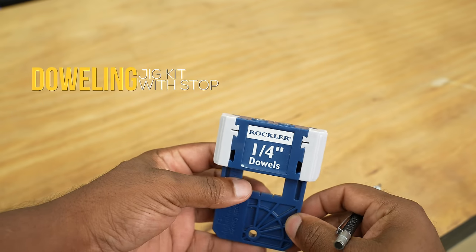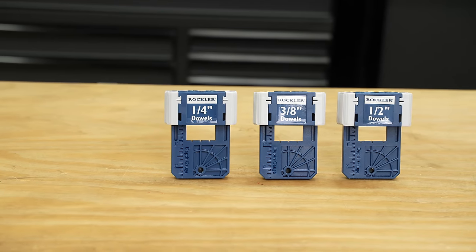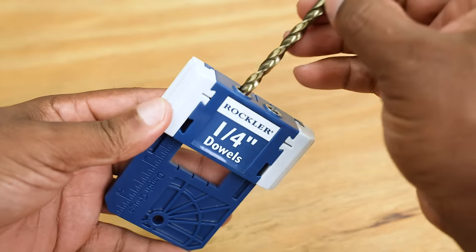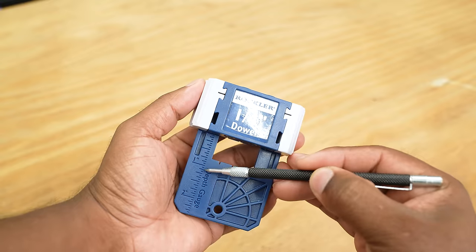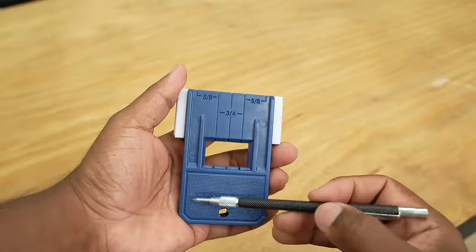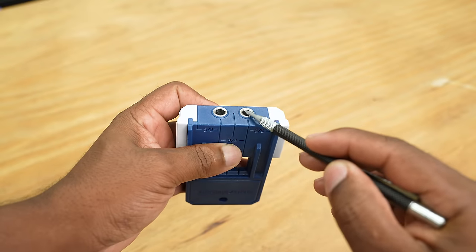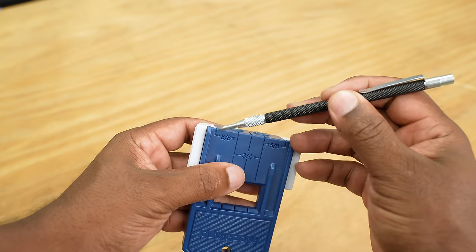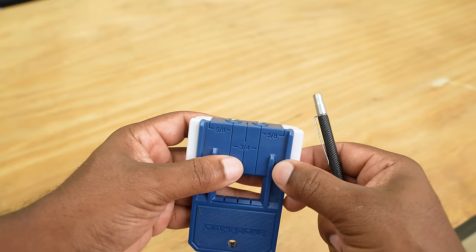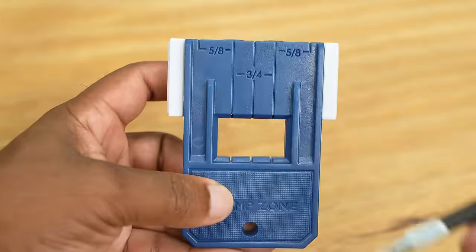One thing to keep in mind: all these jigs are the same, no matter if it's the quarter inch, the three-eighths, or the half-inch jig. Let's look at the front of the jig. Over here to the left you have a depth gauge, so when you place a bit inside you can adjust it based on the depth you need. If we look at the bottom, you'll see there's a hole here which you can use to hang it. On the back side it's labeled as a clamp zone. As we move up, you'll see there are two holes in the top of the jig, which are spaced three-quarters of an inch apart, off center. From the edge of the jig to the center of the holes, it's five-eighths of an inch. All these lines are a great indication to help you line this jig up to your work.